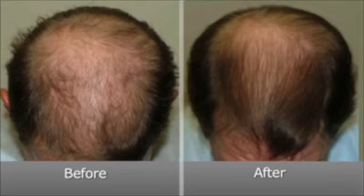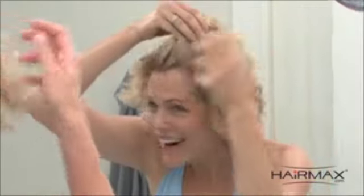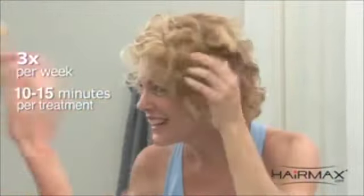When used as directed, most will start to see the benefits in as little as 12 weeks. Benefits can include hair growth, a decrease in shedding, and hair that is healthier, thicker, and more manageable. Remember, the key to seeing the best results is to use the HairMax consistently 3 times per week, for 10-15 minutes per treatment.